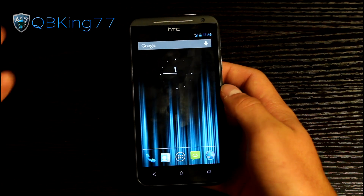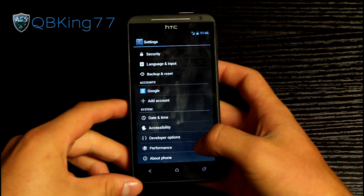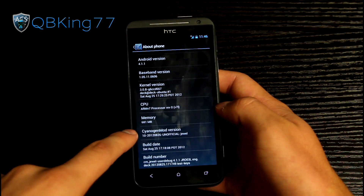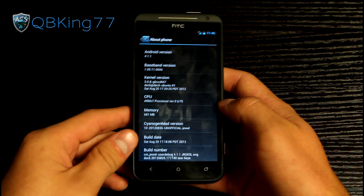You will see it loads right up — stock Jellybean Ice Cream Sandwich Launcher. I'm going to first go to Settings, scroll down, go to About Phone, and you will see this build is actually from Signage of Mod version. It's from August 26th, which is today's date, though the ROM says build date August 25th.